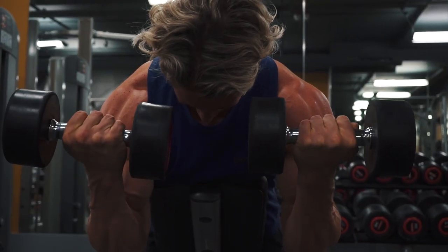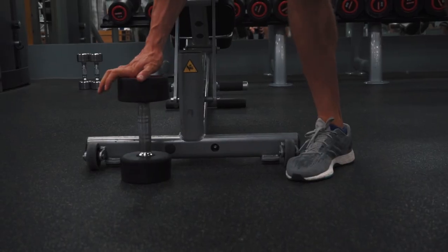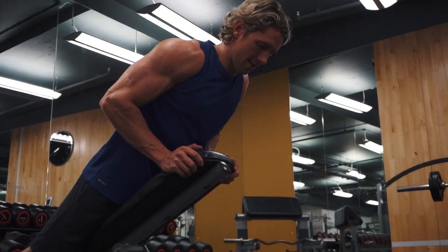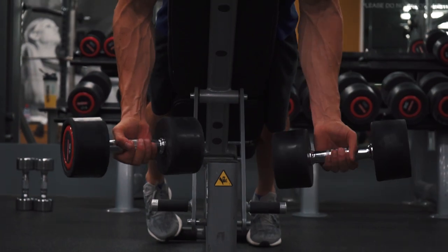The first exercise we're going to look at here is a dumbbell spider curl. For this exercise I want you to grab a bench and set it to a 45 degree angle. Also grab yourself a set of dumbbells that you might conventionally think is a little bit too light. Lie face down on the bench with your torso supported and grab the dumbbells with a supinated, or palms up, grip.